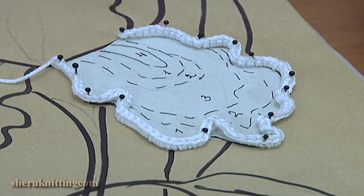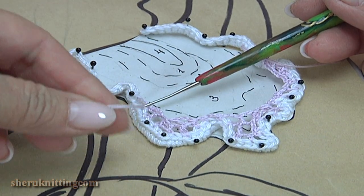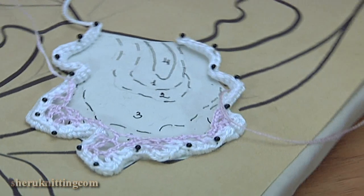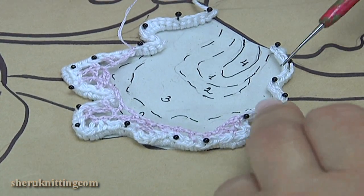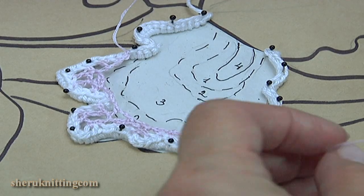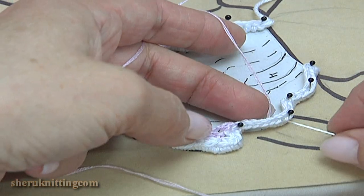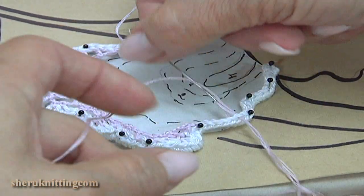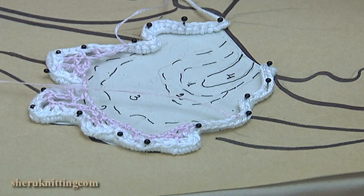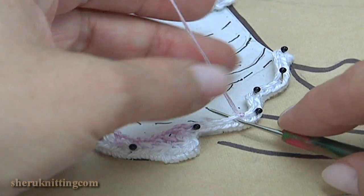I'm going to work with chaotic mesh. I have already done the first part of the petal. I don't cut off the yarn because I will work with this thread later. Now I will work with another color of yarn. I begin the work from this point. Turn the work. With the needle go through the stitch. I will work with the second part. Insert the hook into the stitch.